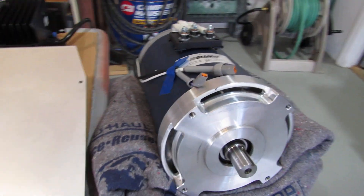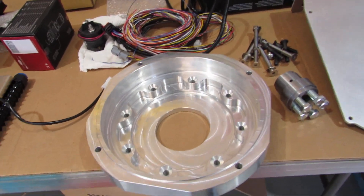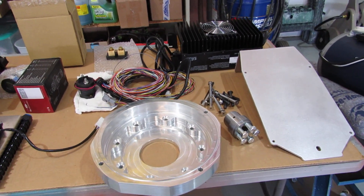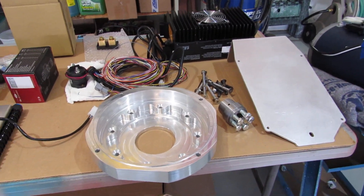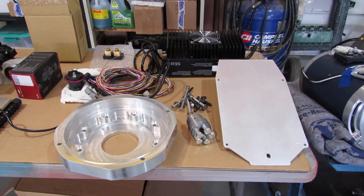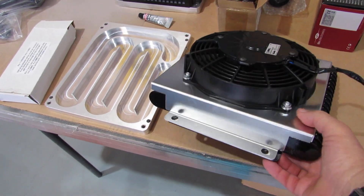I've got the motor pretty much in position so I can put on the adapter, which is right here, and on our next video I'll show how it all fits together. It's going to take a little bit of effort to lay everything out so it'll fit properly in the engine bay. There are a couple of other components I don't have yet that I'll need to order — mostly the switch and contactor, a waterproof box to house all that stuff.